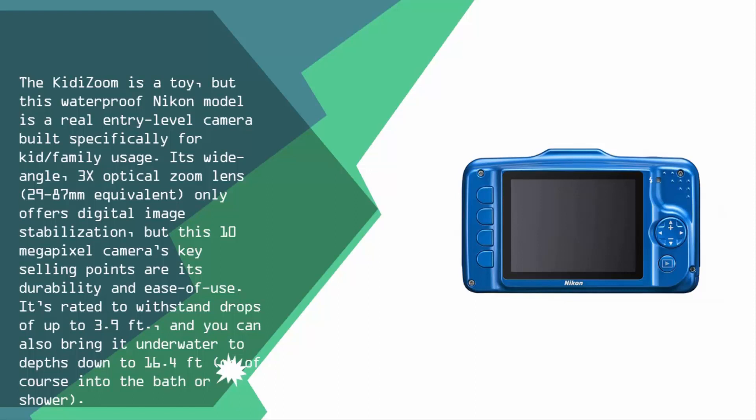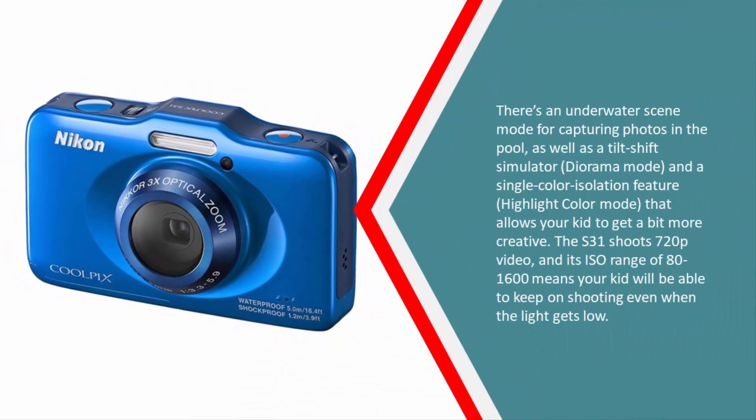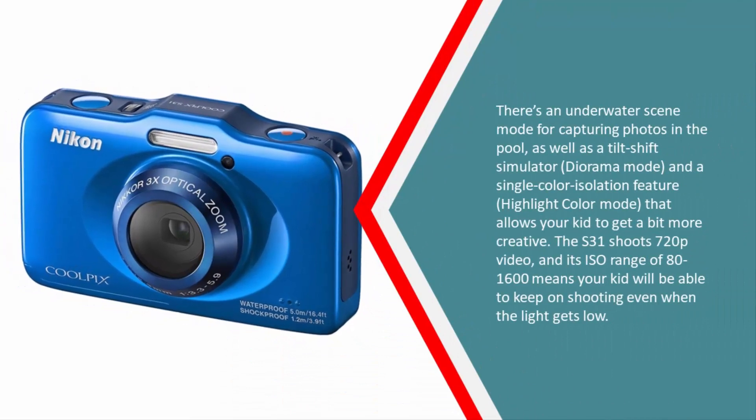You can also bring it underwater to depths down to 16.4 feet, or into the bath or shower. There's an underwater scene mode for capturing photos in the pool, as well as a tilt-shift diorama mode and a single-color isolation highlight color mode that lets kids get more creative. The camera shoots 720p video, and its ISO range of 80 to 1600 means kids can keep shooting even in low light.